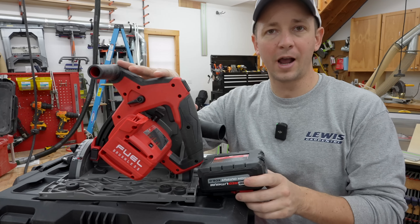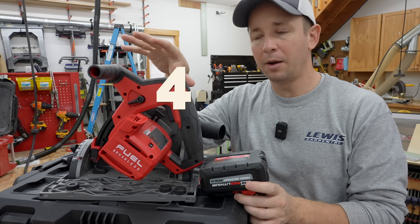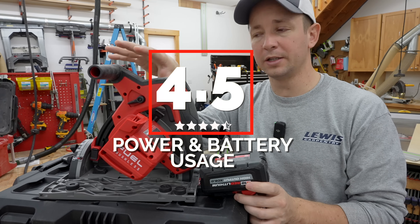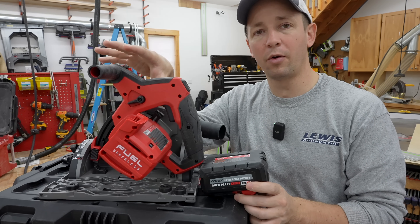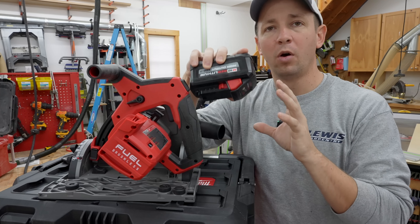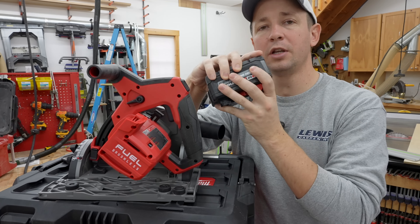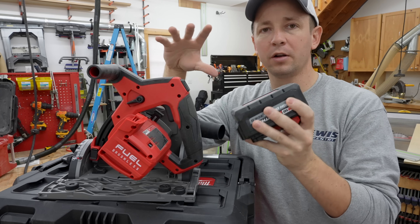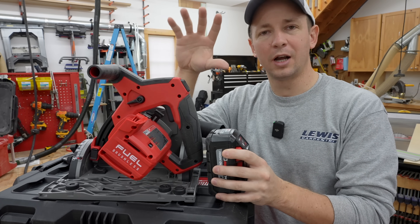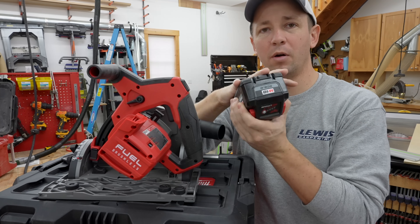In the overall category of power and battery usage, I'm gonna give this a 4.5 stars out of five. I'm very impressed and pleased with the overall power and love the fact that it's on the M18 platform. The only downside is if you're doing really demanding tasks, you will go through batteries fairly quickly. But if you're doing lighter remodeling work, I think you're gonna be just fine.